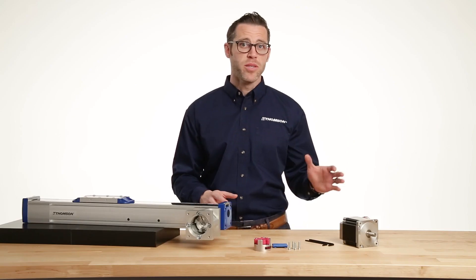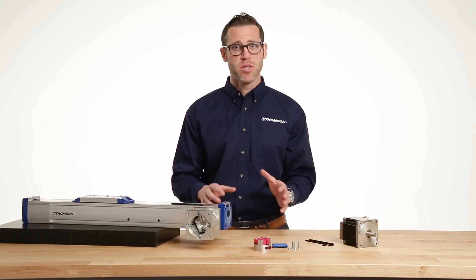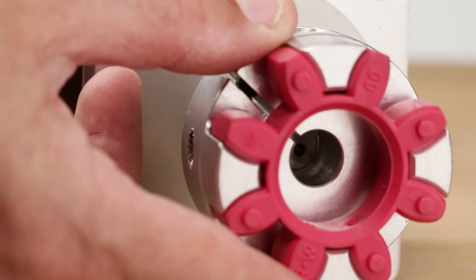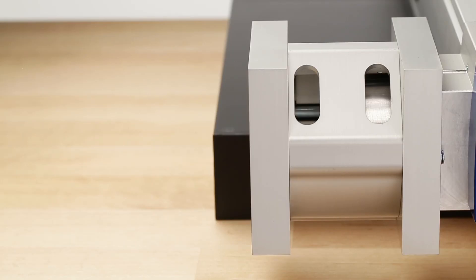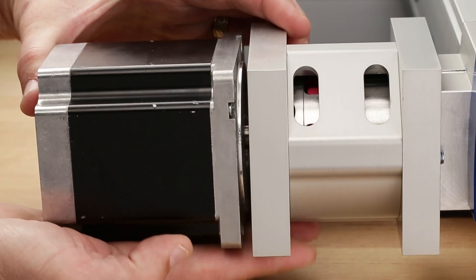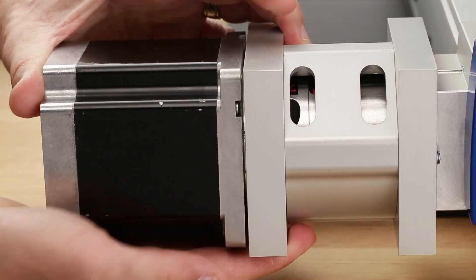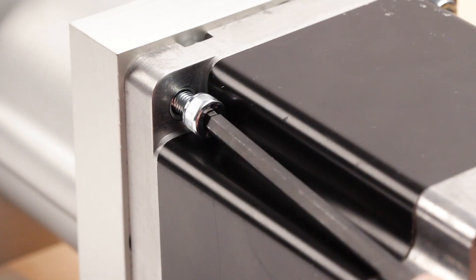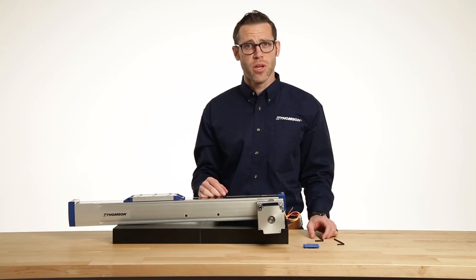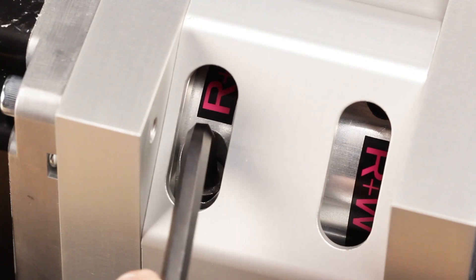For this example, we'll mount a Cole Morgan stepper motor to a Thompson Movo Part M75 unit. First, place the coupling on the motor shaft. Next, insert the motor onto the interface flange. You'll see the coupling halves line up through the coupling access window. Attach and tighten the motor bolts that are provided with the Ready Mount Kit. Once the motor is secured, use the access window to tighten the coupling to the motor shaft.